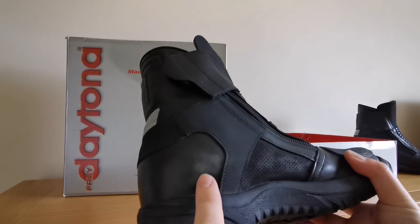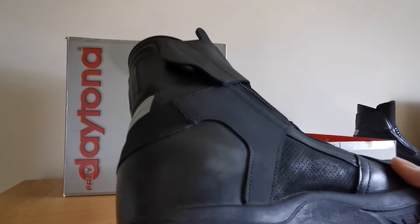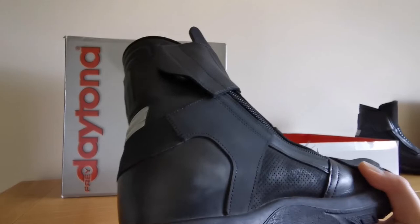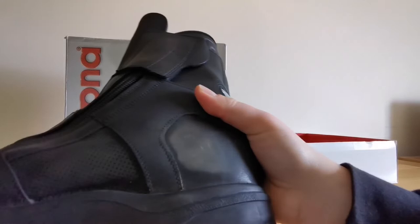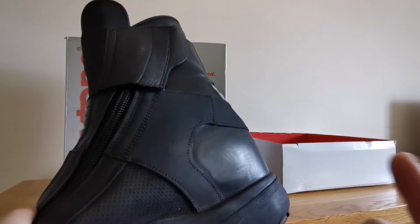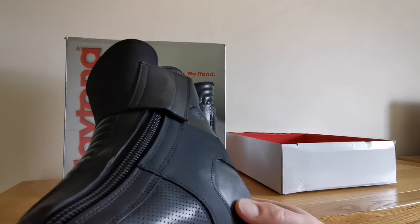The only issue is this bit — I have a Triumph Speed Twin and the heel guard has put a bit of a sheen, or shine, on it, as you can see if I take it a bit closer to the camera. I believe it's on both boots — that's my left hand side. I'll grab the other one. Yeah, it's done the same on that one. I didn't notice it on my MT-07; it might just be my riding position and how my feet sit on the pegs.